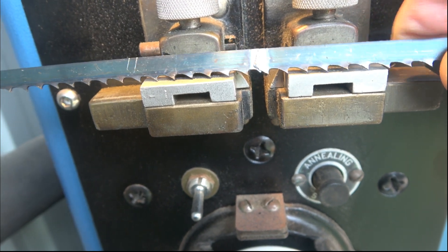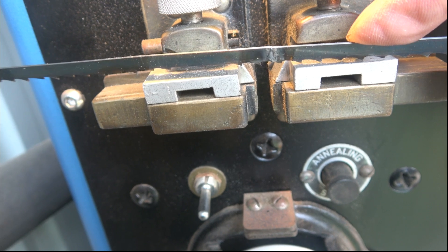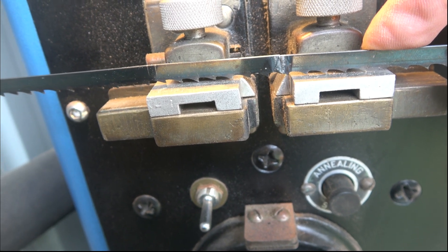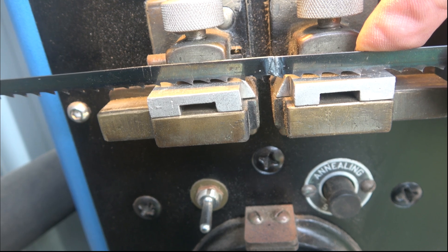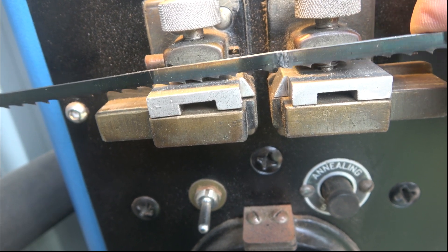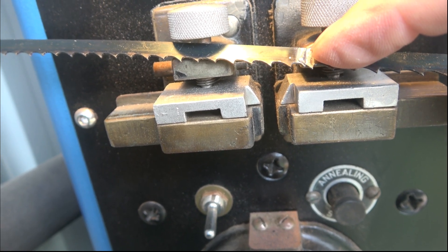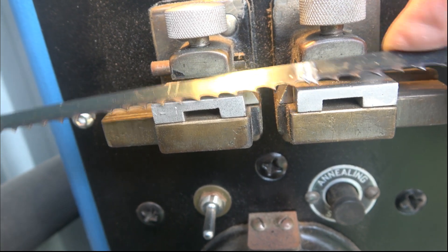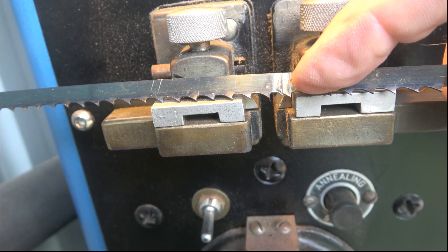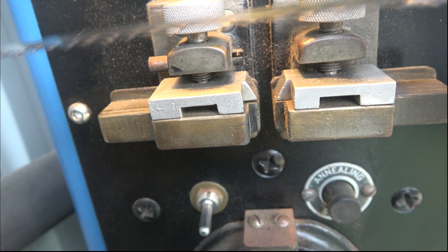We have quite a decent weld — you can see there's quite a lump on both sides that we now have to remove. In a lot of other videos you see people annealing it straight away, glowing it up red hot a couple of times, then grinding afterwards. In my opinion that's not the correct way. What I'm going to do now is grind this off — and when you grind it, only grind the weld and not the teeth. You see people going backwards and forwards across the blade, and all you're doing is removing the set on the teeth. I'll put the camera on the tripod and go grind this off.